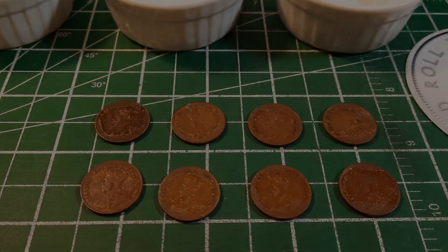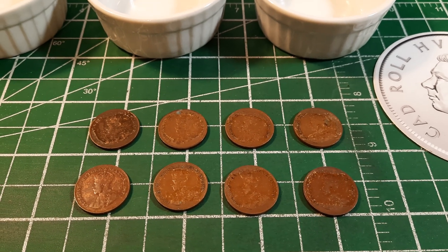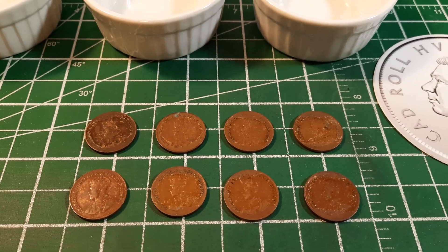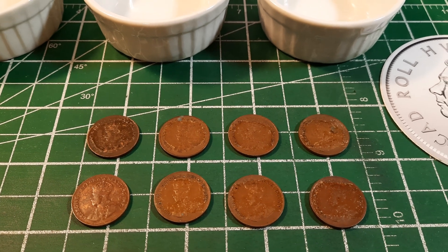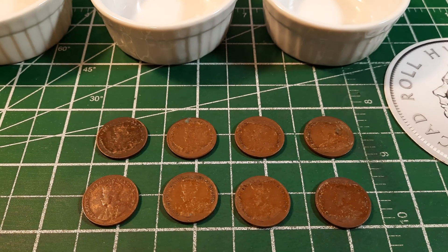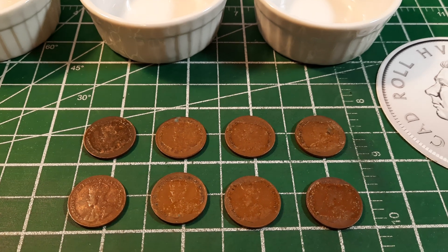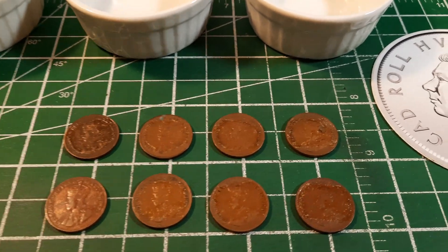Conventional wisdom would say don't clean coins, and I'm going to tell you I actually agree with that statement. One of the main reasons is that if you don't know what you're doing, you could use harsh abrasive chemicals or solvents that might actually damage or discolor your coins, and that could ruin them and take away any potential value.